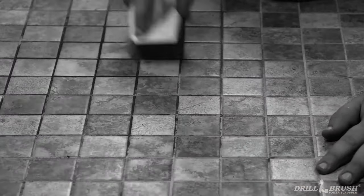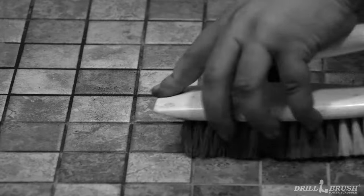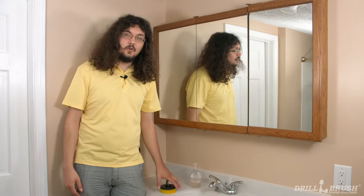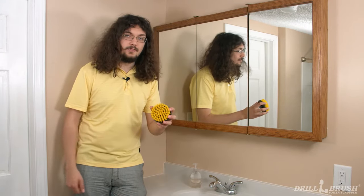We've all been there before. You've got a beautiful tile floor that gets ruined by dirty or yellow grout, but those grout lines are difficult to get into and require a ton of scrubbing to even make a dent. Luckily, the drill brush power scrubber is the perfect tool for the job.